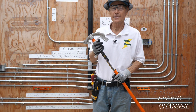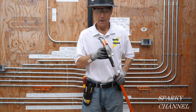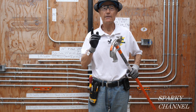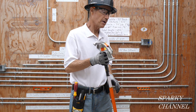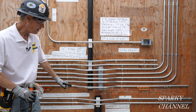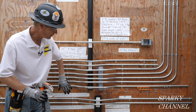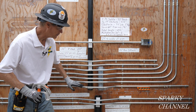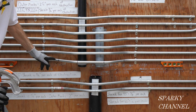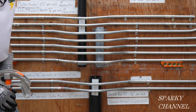Hi, this is Bill from Sparky Channel and today I'm going to show you how to make a four-point saddle bend with the brand new Klein angle setter conduit bender. It's set for 30 degrees because I'm going to make this four-point saddle bend right here. I've already made one up. This is a four-point saddle bend, and the reason we call it four-point is it has one, two, three, four bends.